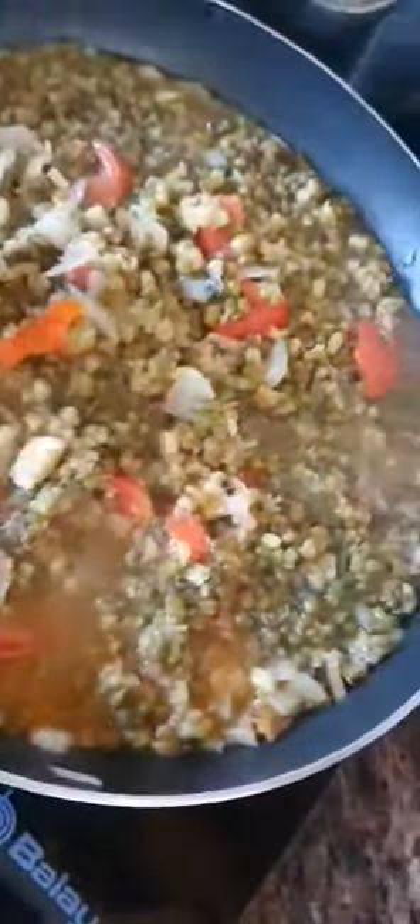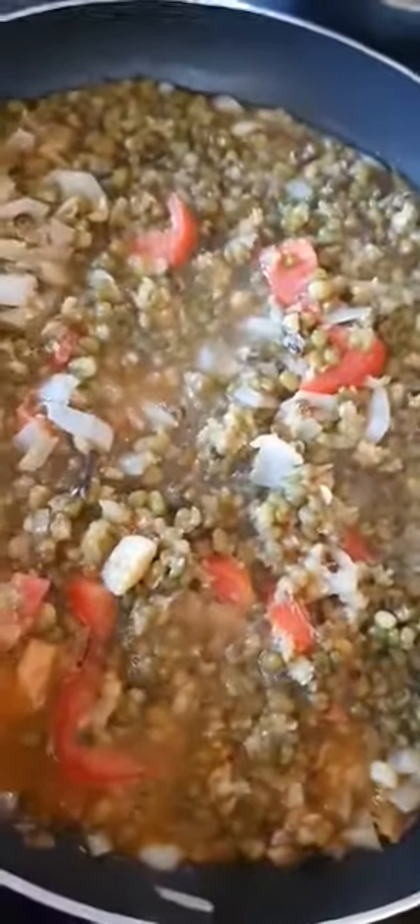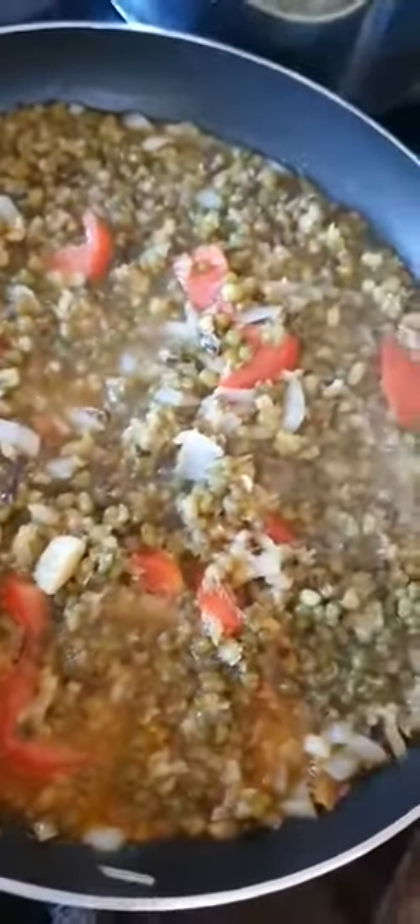For the greens I have alugbati and kangko — I'm not sure what I'm gonna put in. I have to wait a couple of minutes until it's ready. I'll cover it and that will be our lunch. I'll show you later, thank you.